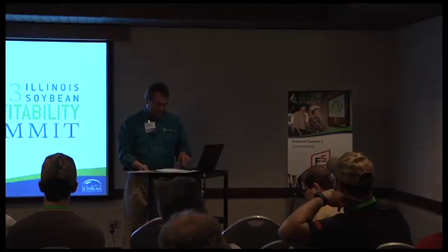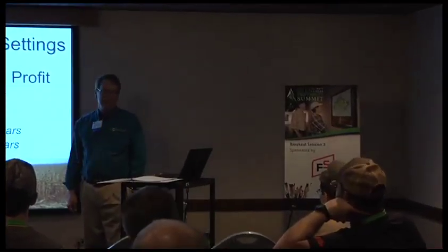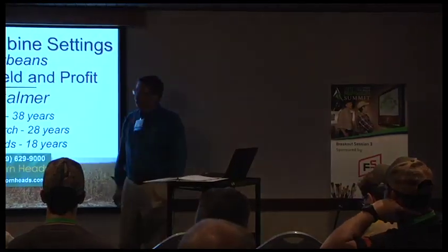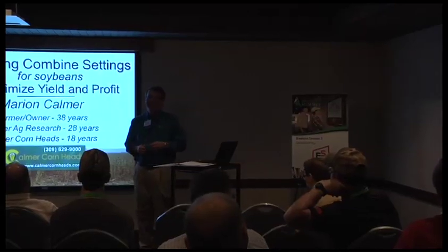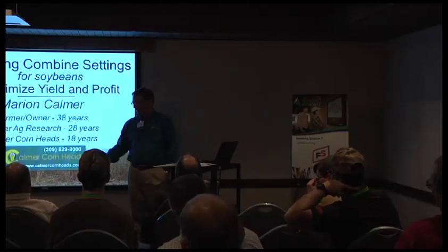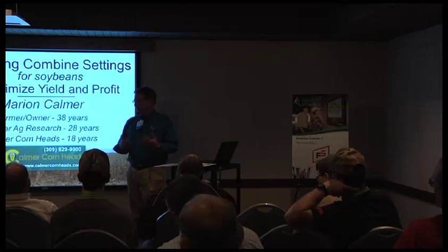We're going to run through as quick as we can some of my thoughts on being able to set the combine to get maximum efficiency and quality samples out of the grain tank. I've been farming since 1938. I also own and operate one of the largest independent ag research centers in the United States. I've got a little research booklet in the back of the room — you can help yourself.